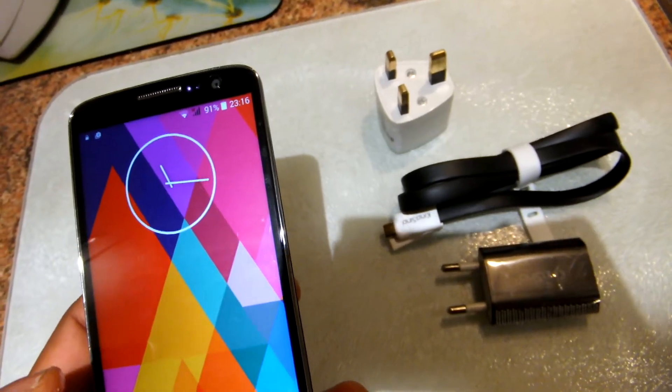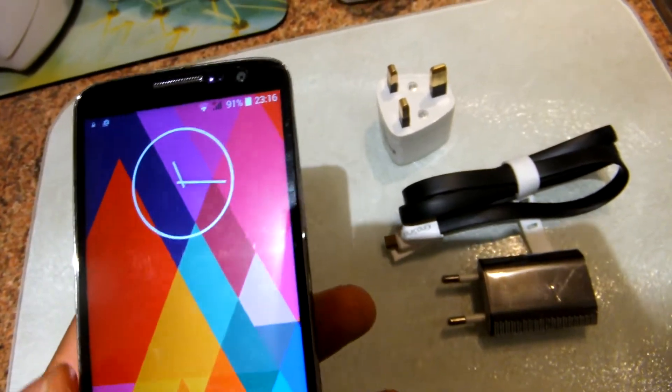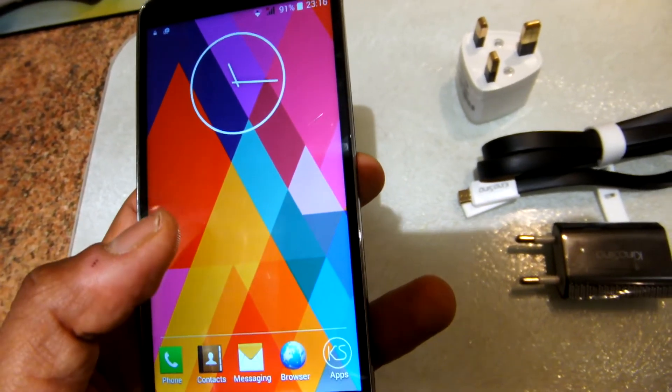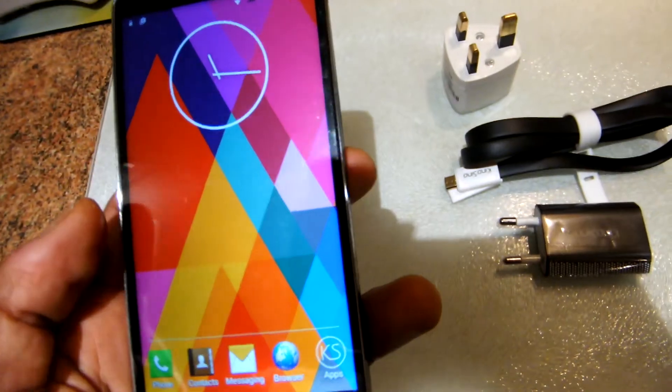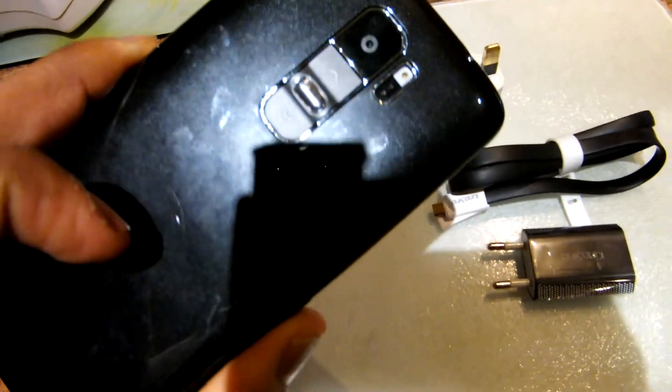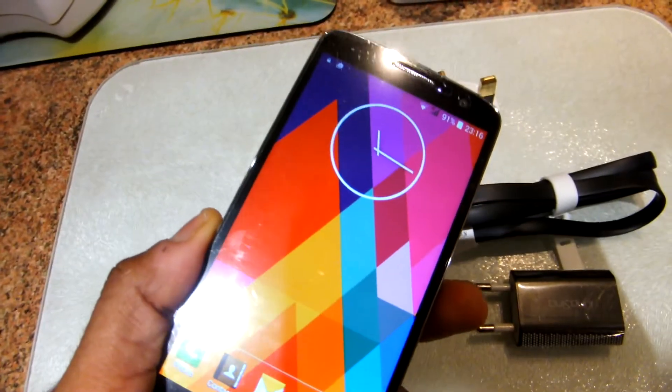I also like the heart rate feature at the back of the phone. The controls are nicely placed at the back of the phone in the LG style. In terms of size, it's a 5-inch screen.